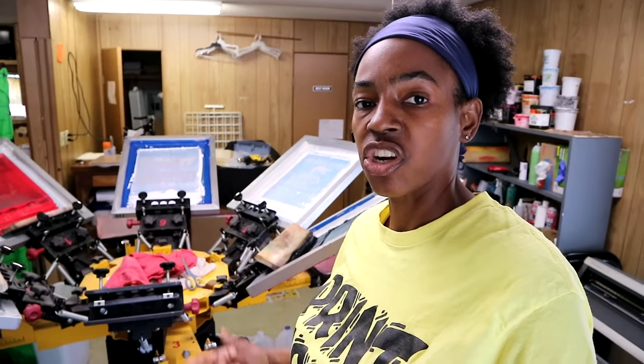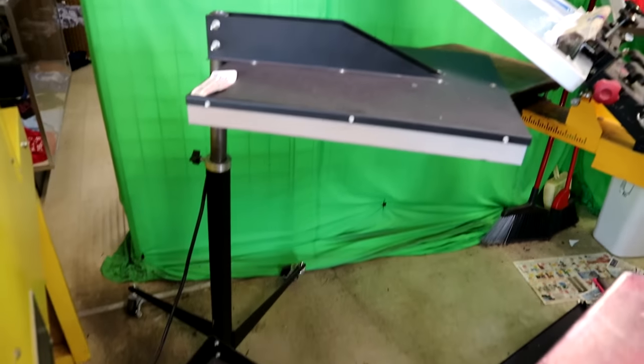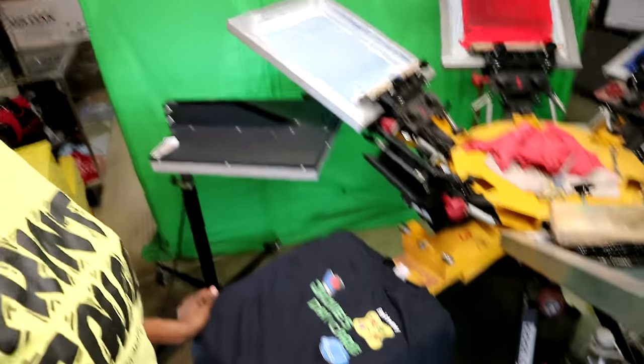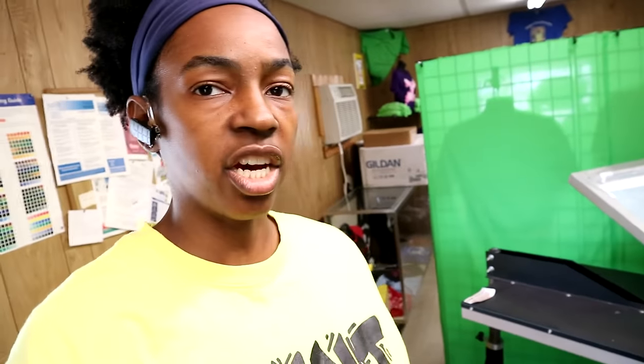The third thing you can use to cure your shirts if you do not have a conveyor dryer is a flash dryer — specifically, this is an infrared flash dryer, which does not have the oven coils beneath it. Using this flash dryer, all you would do is lay your shirt out on your platen and then move it beneath the flash dryer. Using your heat thermometer, you want to make sure the temperature of your full design gets up to 320 degrees in order for it to cure.